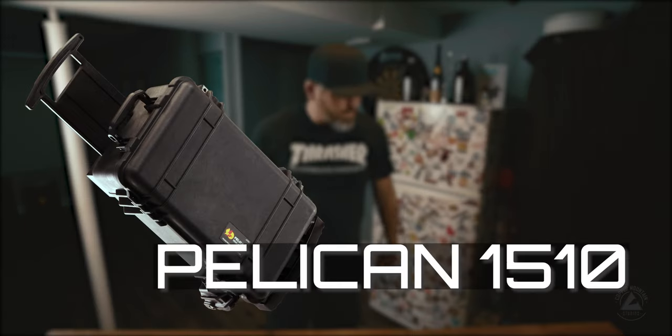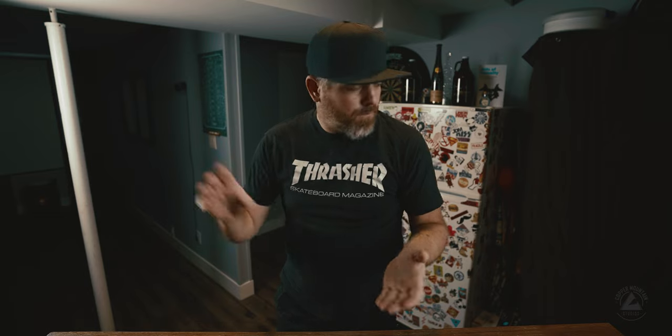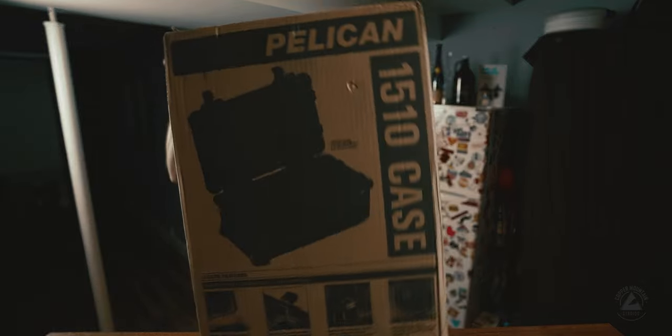This is a video about the Pelican 1510 case I just picked up. I'm super excited to try this unit out. It's going to hold all my lenses, all my drone equipment — hopefully, anyway. It does look a little small, but it's the right size for a carry-on. I'm hoping I can fit most of my gear into this box. I have a 70-200 G Master, which is about a foot long. We'll see how that plays out. But this is the case right here — the 1510.